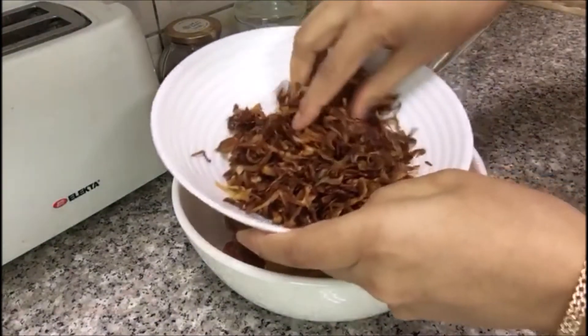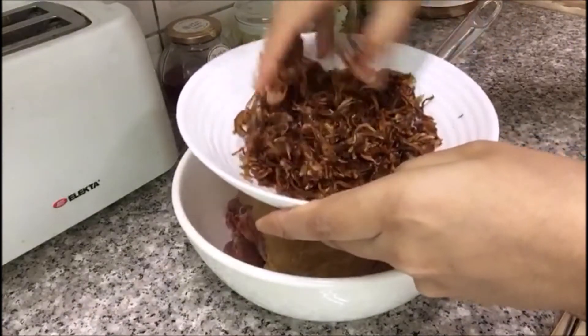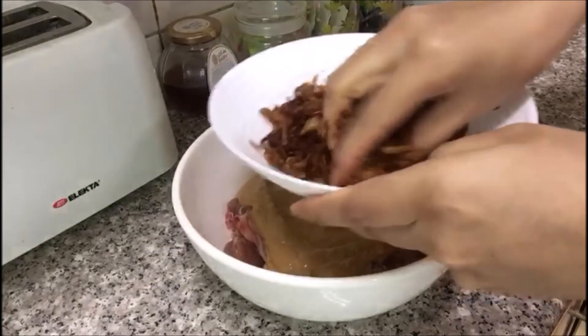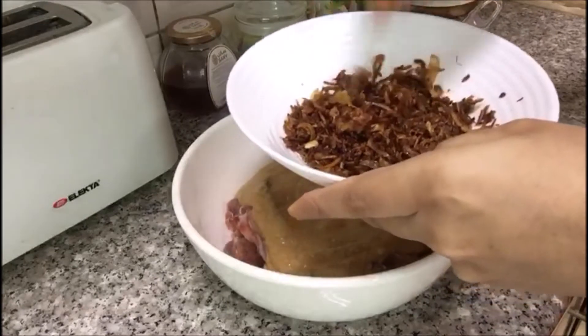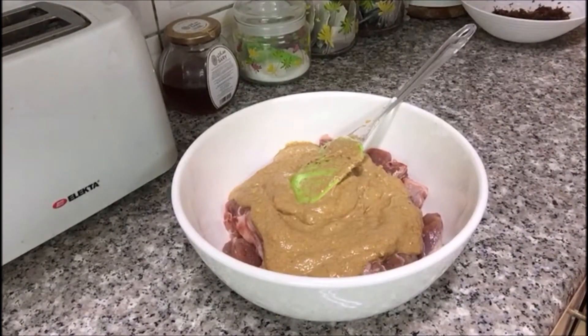I have fried the onions — you can crush them with your hands or blend them also. I need a thick gravy so I will crush them with the help of my hands. Now I'm going to add around three to four tablespoons of oil.